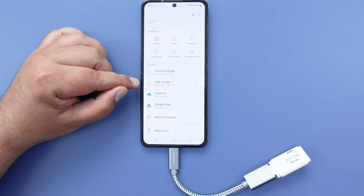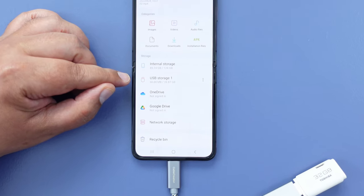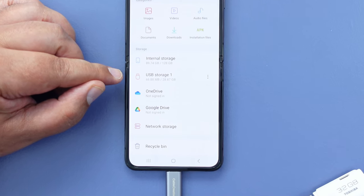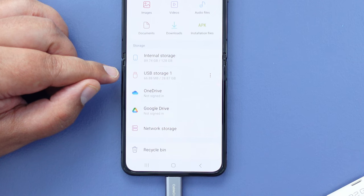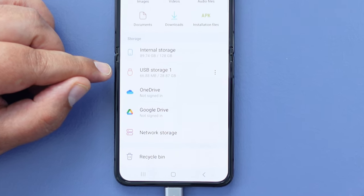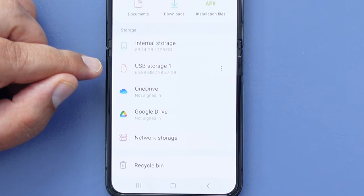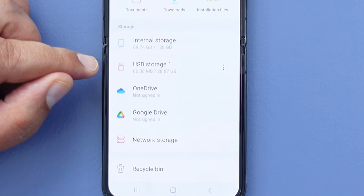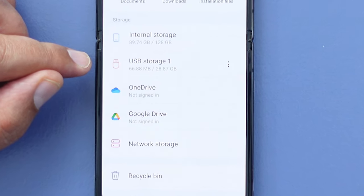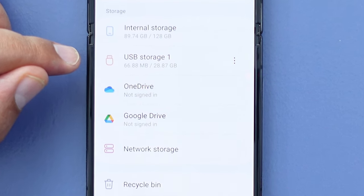The flash drives that you connect to your Flip 4 have to be in a format that Android understands. Right now I'm using a flash drive formatted to exFAT. There are a number of different formats you can use with Android, but I would always recommend exFAT because that particular format is going to be compatible with other operating systems.